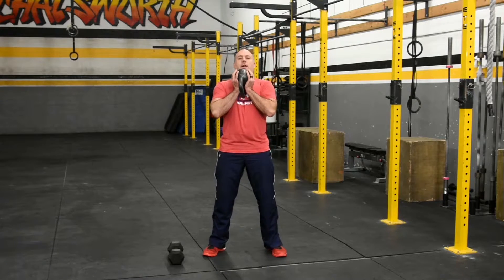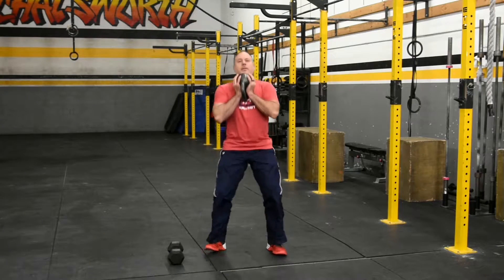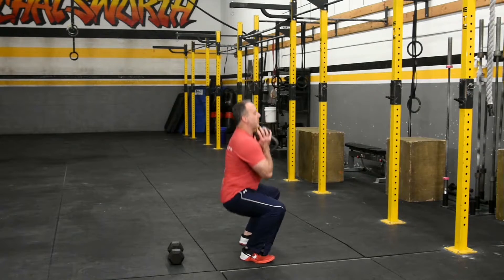With the kettlebell, we hold it close here, and squat.